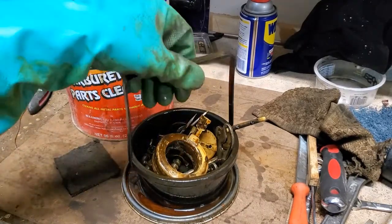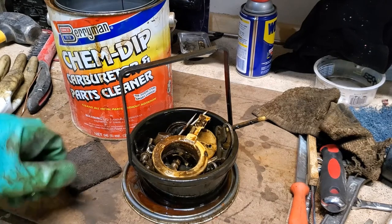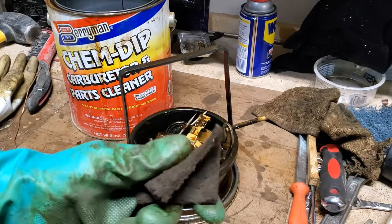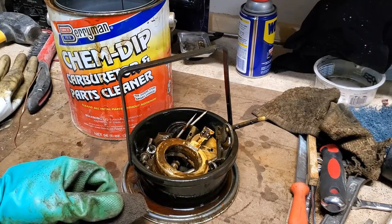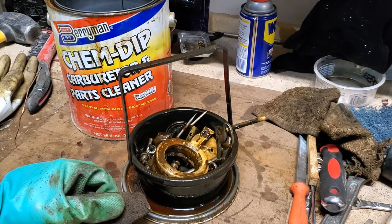I've just pulled this basket out of the carburetor cleaner where these parts have been soaking for the last hour or two. What I'm going to be doing now is just using a piece of brown heavy-duty Scotch-Brite pad, going and scrubbing all of the grime and the scale off of these components so that they can be put back into our nice clean carburetor body.